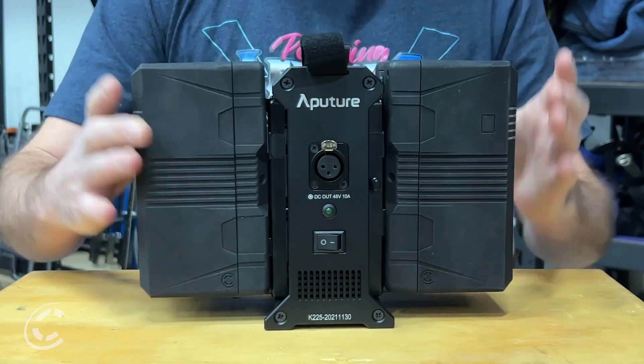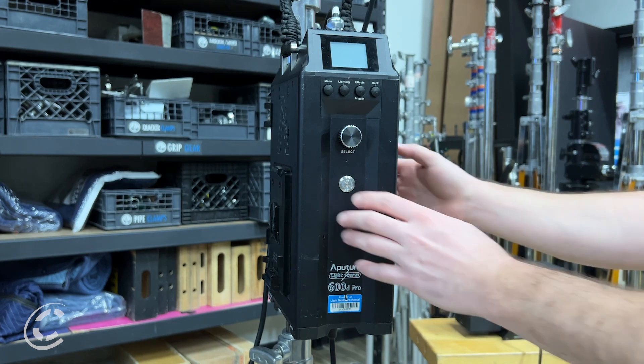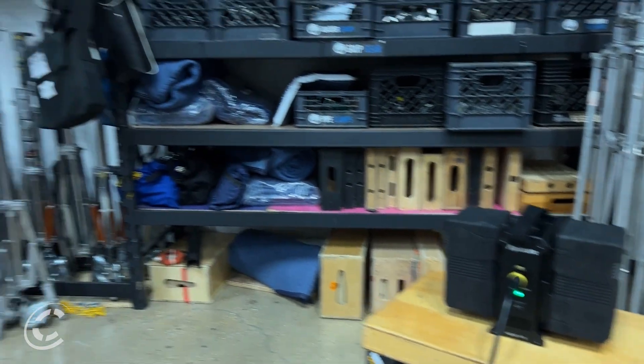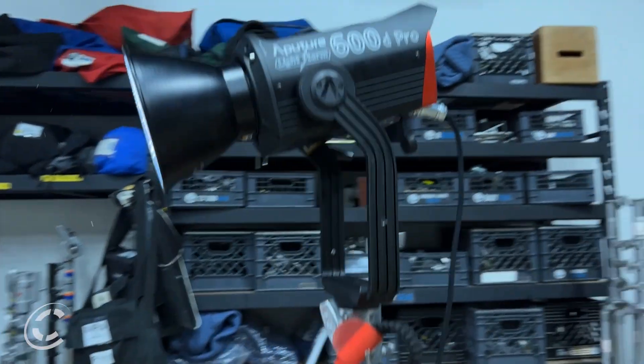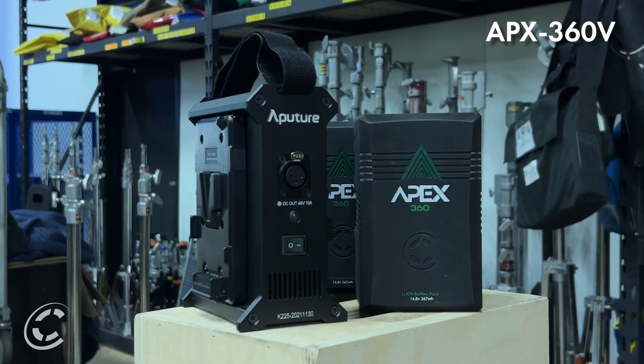Just mount the two Apex packs and connect the light to the 48 volt output and boom, you're good to go. Now you can power your 48 volt lights with the industry's best battery solution for high-powered LED lighting. Keep in mind the dual battery power station only supports low voltage packs, so stick with the Apex 360 low voltage model.